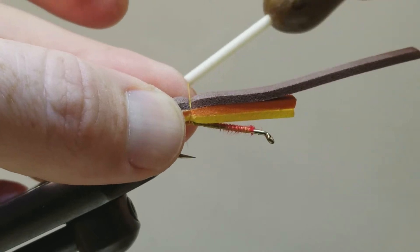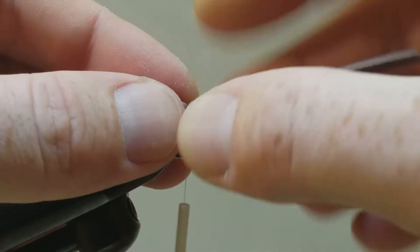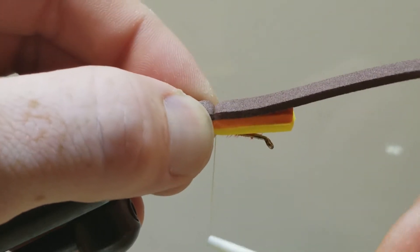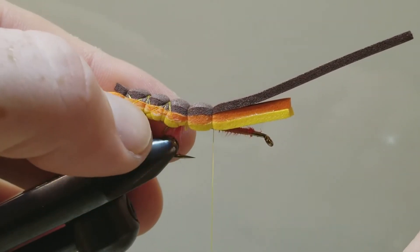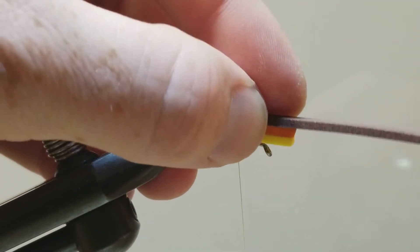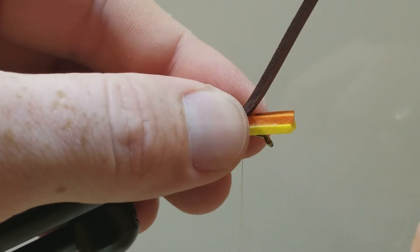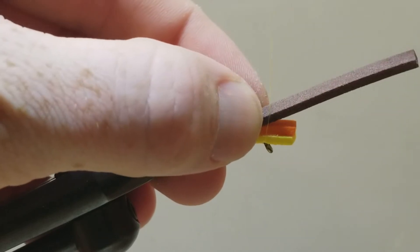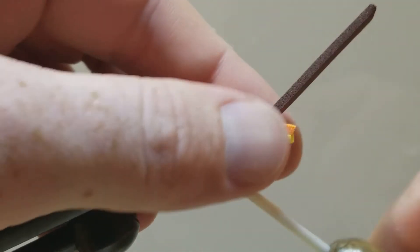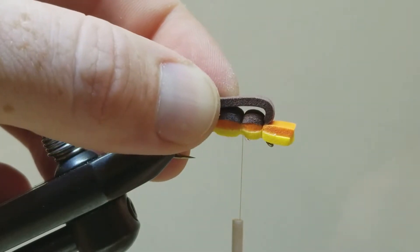Now we can rotate this back and continue to secure this down. I am not adding any glue yet — I am going to save that for the end. So what I did is take a wrap on just the bare shank of the hook and advance my thread forward. That way I am going to get that nice clean finish, unlike on the back half there — but again that is just for appearance. Continue working that thread forward. We are going to take this just behind the eye, because this is where our fold over will happen. We are going to go back one bump.